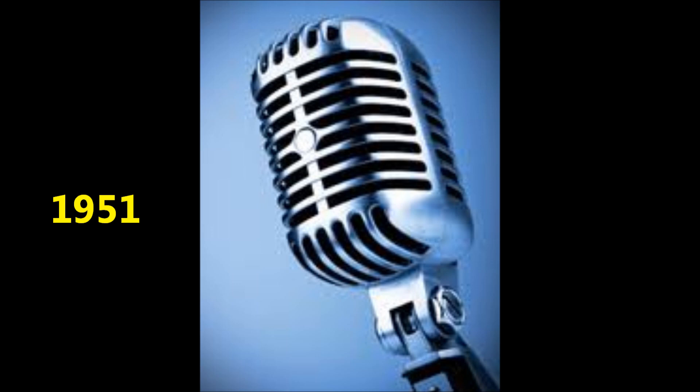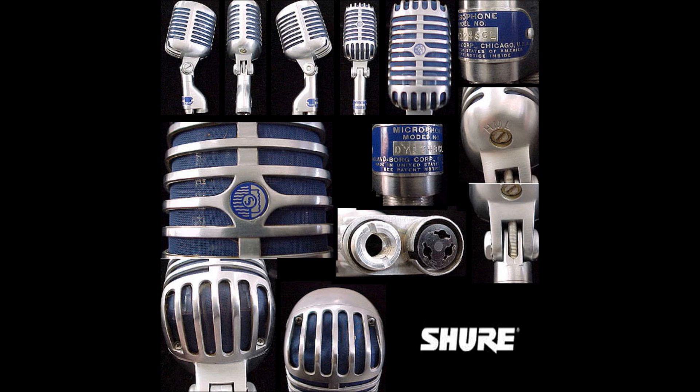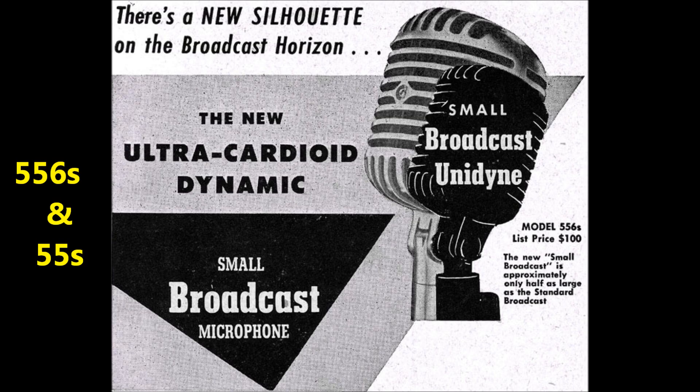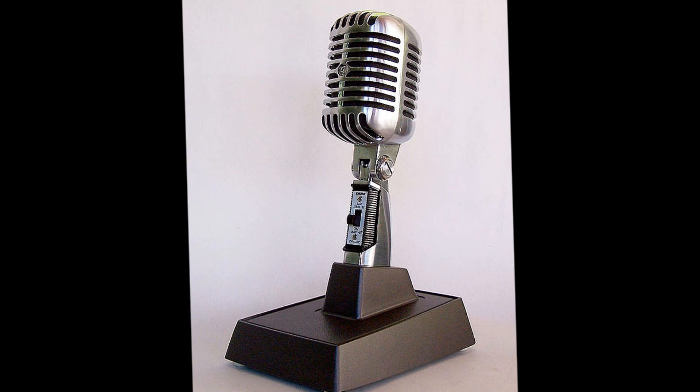The next generation of Unidynes came in 1951 with new small Unidyne microphones featuring an improved cartridge with better magnet materials, diaphragm suspension, and cartridge isolation, and a smaller, more squarish look. For the first year, both the original large 55 and the new 55S models were offered. The new small design was available in two model configurations: model 556S for broadcast and model 55S for general purpose. Like standard Unidynes, the small Unidynes were also equipped with a multi-impedance selector switch.